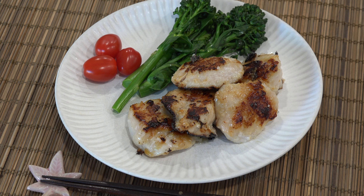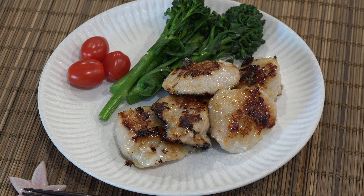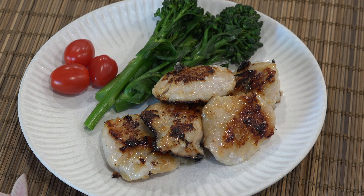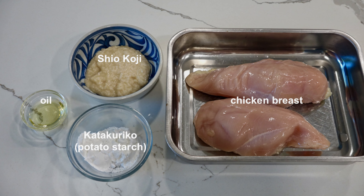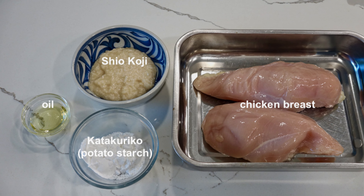Welcome to Japanese Cooking 101. Today we are making shio koji chicken. Chicken breast is marinated in a fermented rice seasoning called shio koji and pan fried. This is a very easy dish to make as long as you have shio koji. These are the ingredients — please check our recipe video for how to make shio koji, or packaged shio koji is found easily at most Japanese markets.